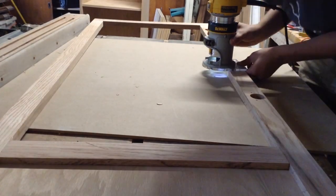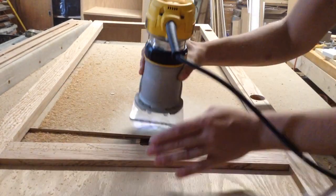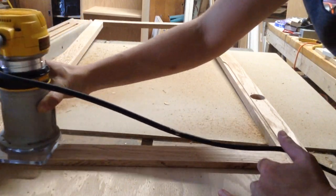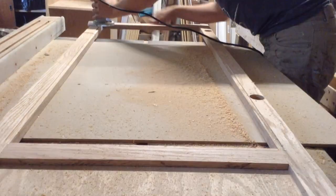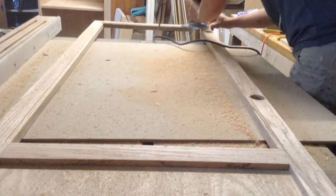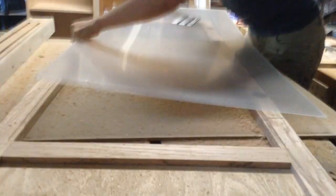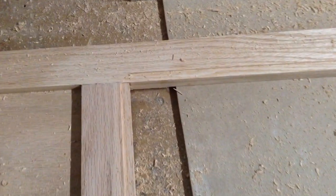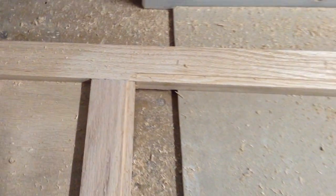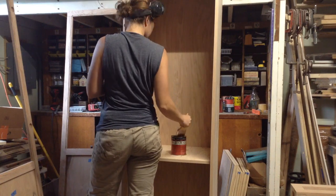These doors are going to have plexi — it's pretty thin stuff, I think it's about a 32nd of an inch. I go through with the router and put a very shallow groove on the inside of these doors so that the plexi can be inset on the backside. I'm doing that before I apply finish. The corners are going to be rounded over, so I take a chisel and just square up those corners — pretty simple stuff, though I don't think I filmed that part.